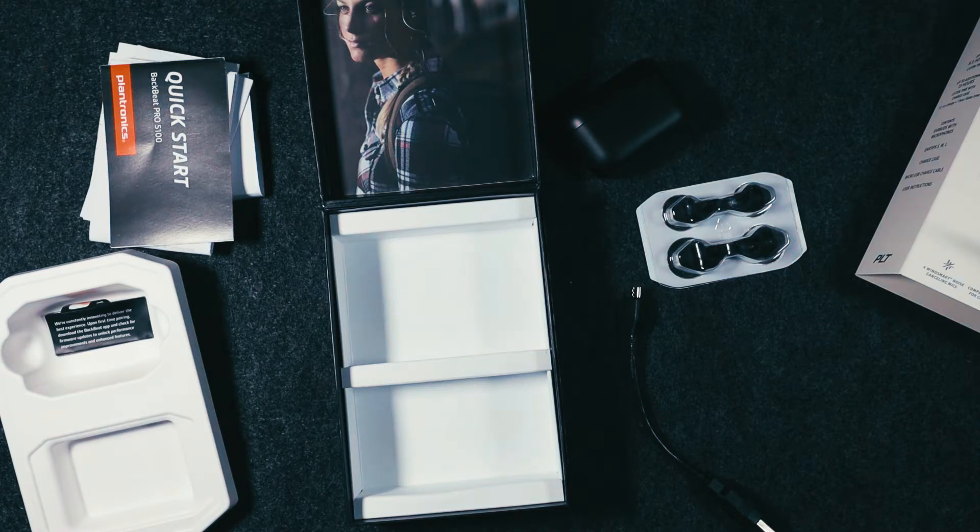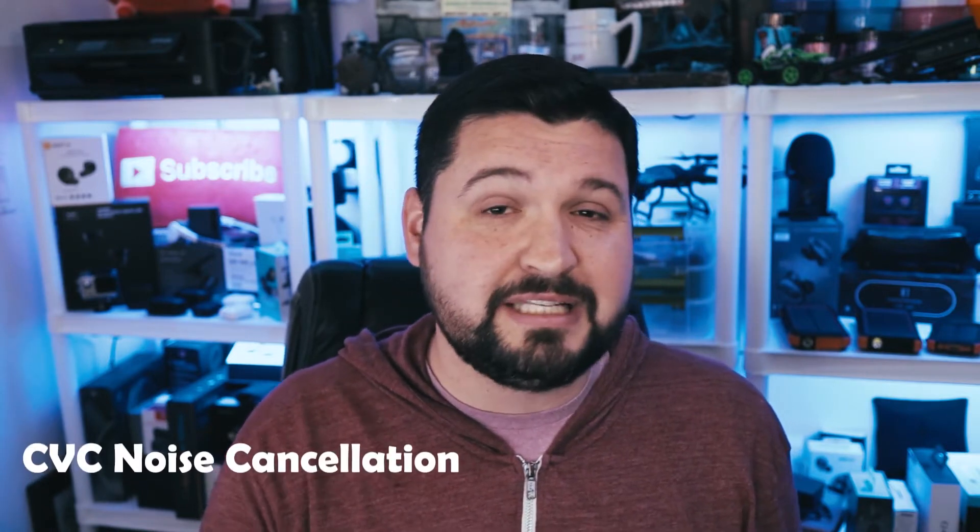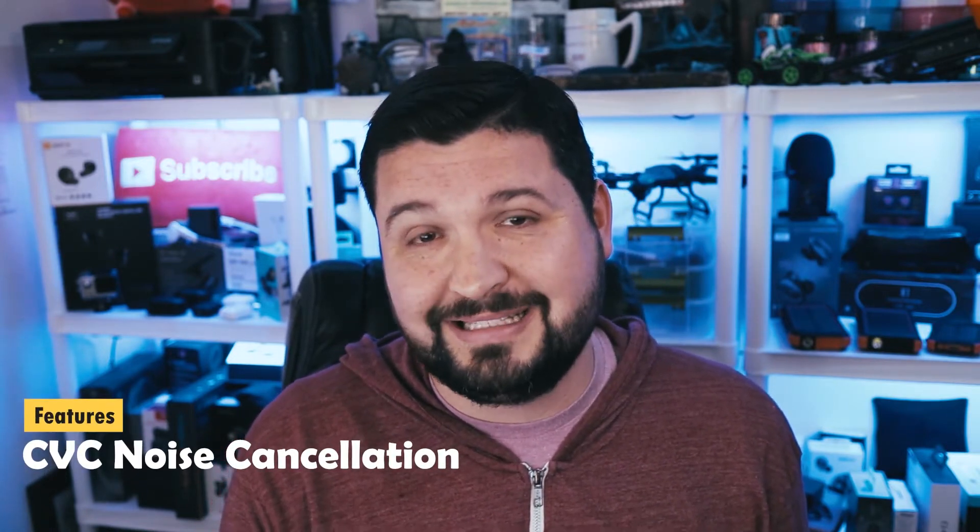Let's talk about some specs and get on with the review. Sound on the 5100s was a pretty good experience, connected via Bluetooth 5.0 and delivered through 5.8 millimeter drivers. I was happy with the overall sound signature — it delivered on the low end, excelled in the highs, and even provided a pretty solid mid range. Sound: pretty darn good.